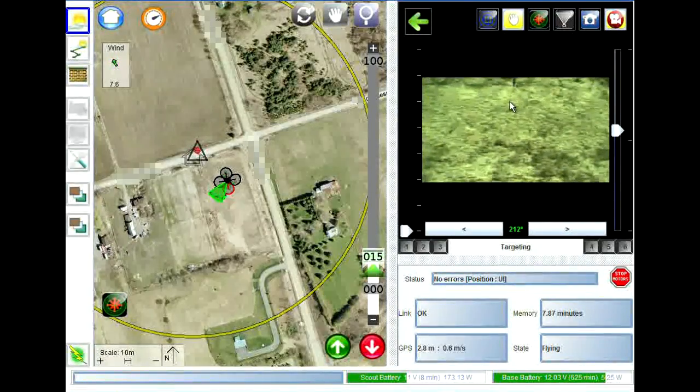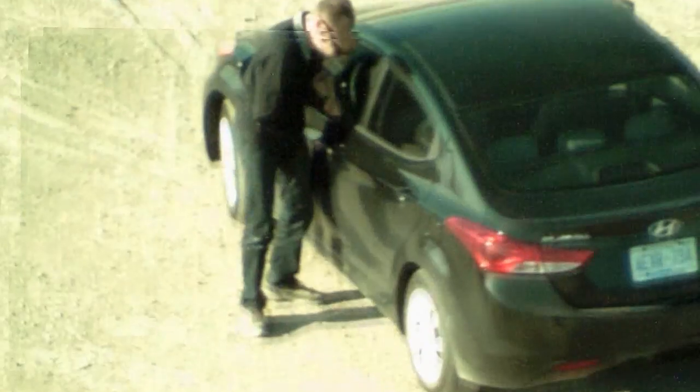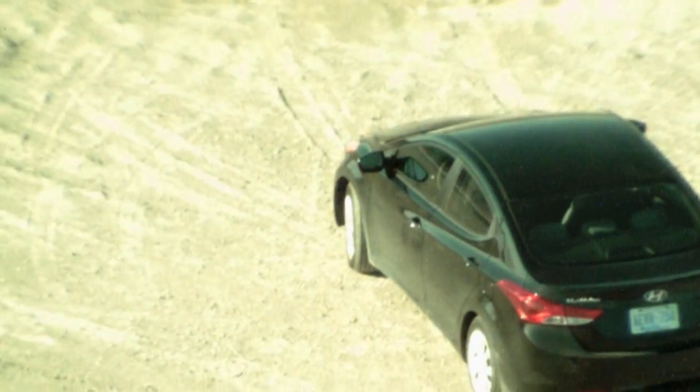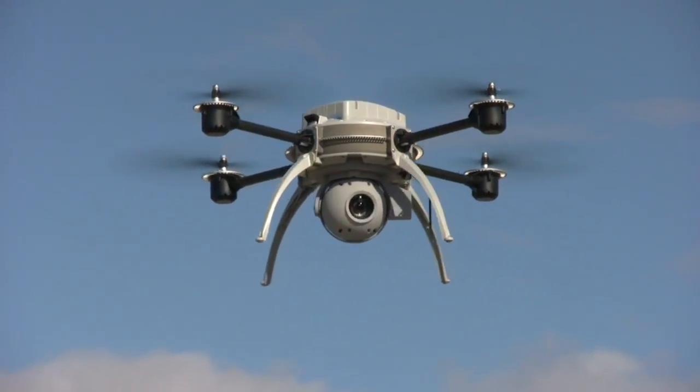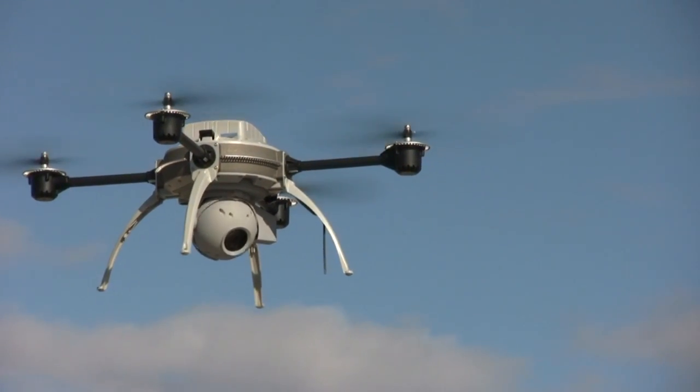A simple touch on the map-based interface allows a user to reposition the flyer or retarget the camera. With its 425mm equivalent lens, the VideoZoom can be used to detect a human from over 2 kilometers away. At a mere 200 grams, Aerion's VideoZoom 10X is the world's lightest, all-digital zoom camera.